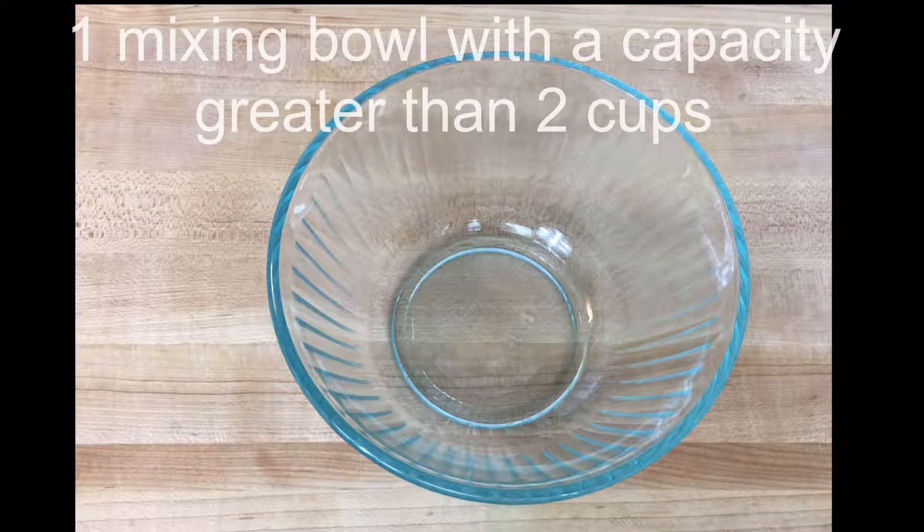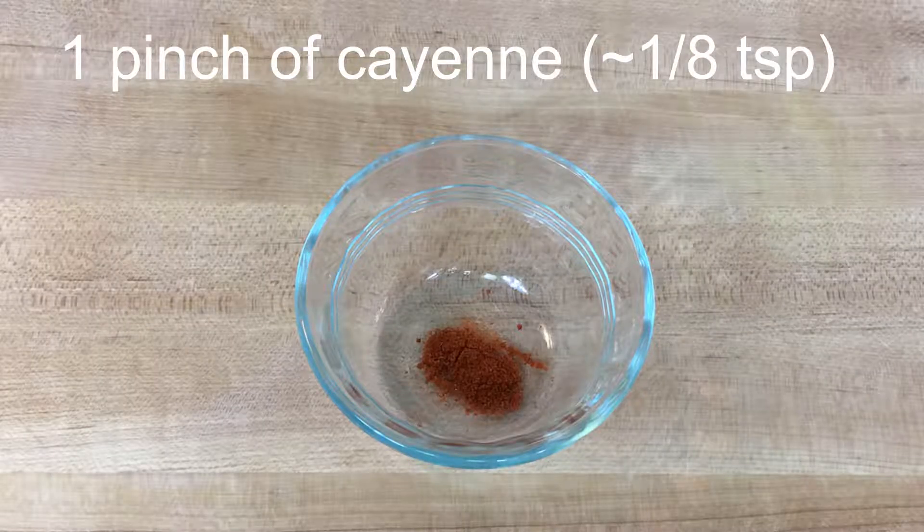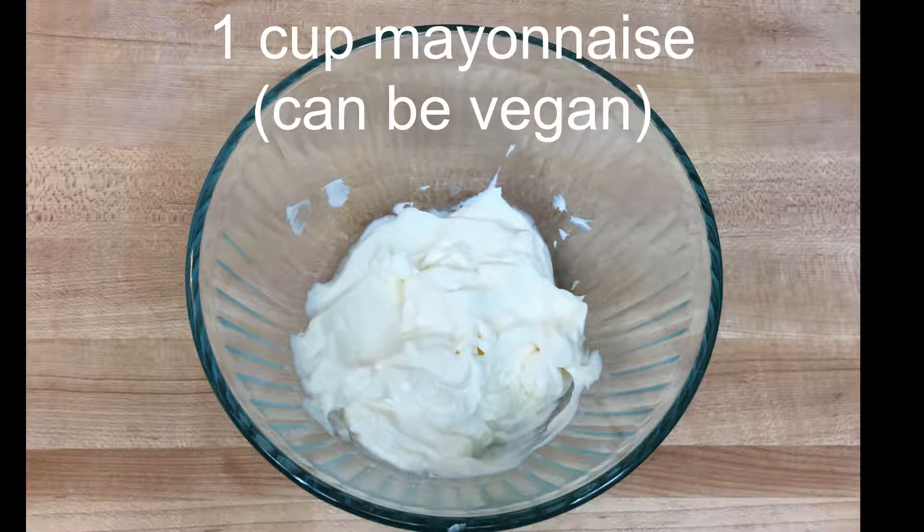Ingredients you'll need: one mixing bowl, three cloves of garlic, one pinch of cayenne, two tablespoons of lemon juice or lemon juice to taste, and a cup of mayonnaise — it can be vegan if you like.